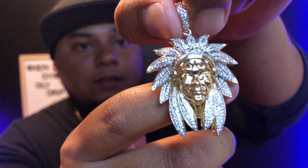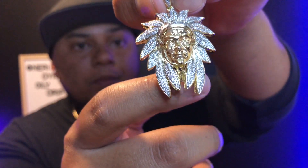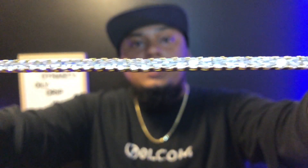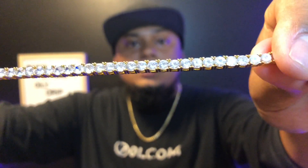Looking at the stones, there's no missing stone and no dead stone — this is a very nice piece from the Goo Shop. Also, talking about the tennis chain, I really like how they construct it — it's very solid. That's why I chose another tennis chain, but this one I went with 24 inches. Looking at the stones on this one, this thing hits hard.